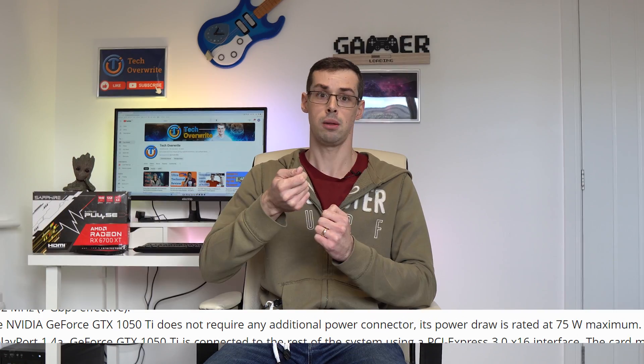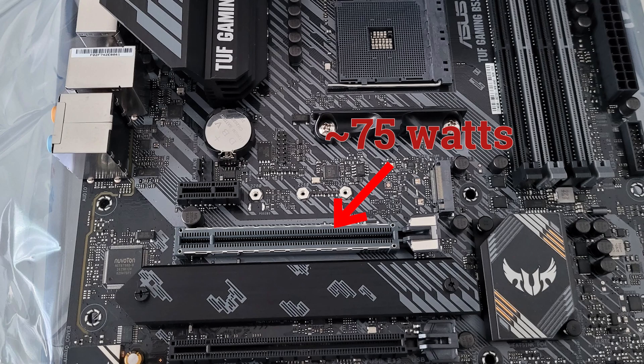Early graphics cards were fairly low powered and simply plugging them in was enough. This is because the PCI Express slot on your motherboard will supply around 75 watts of power, so lower powered graphics cards of old would be entirely powered by this 75 watts.